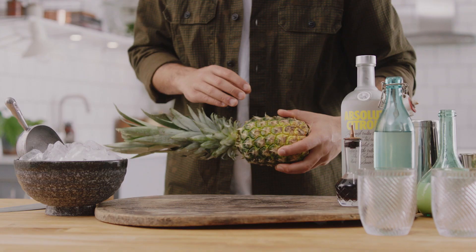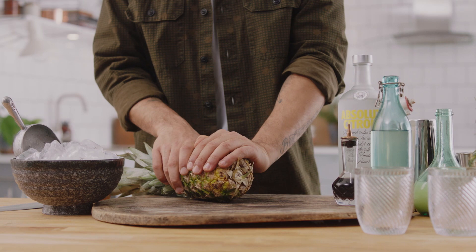Sometimes you don't want to drink a whole lot of sugar. This drink has got no added sugar, but we're going to take some fresh pineapple first.